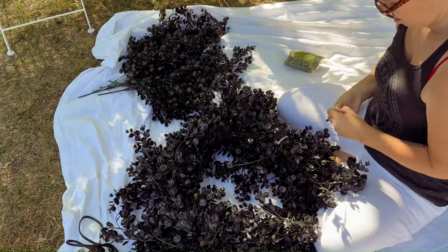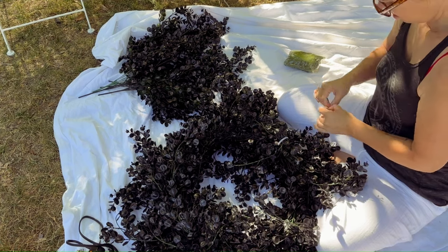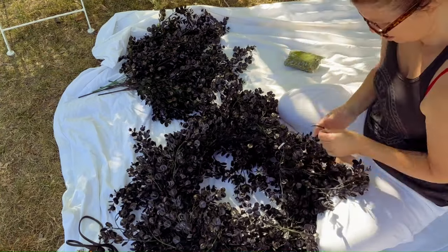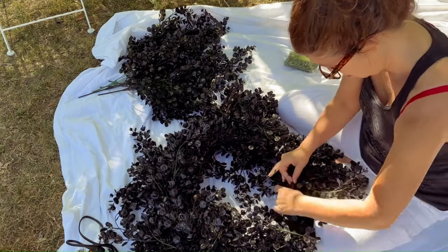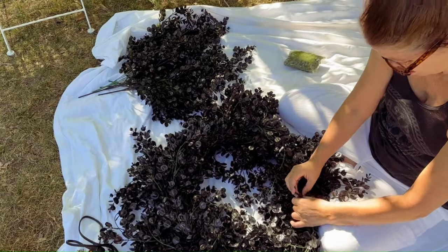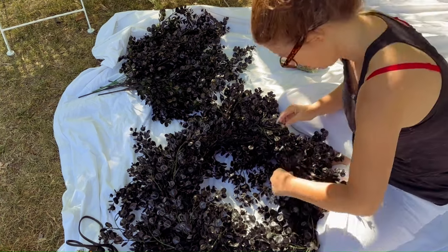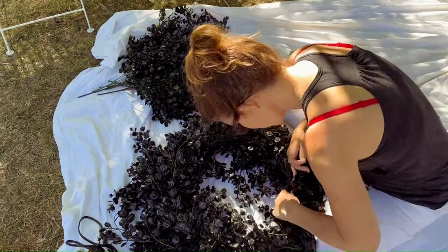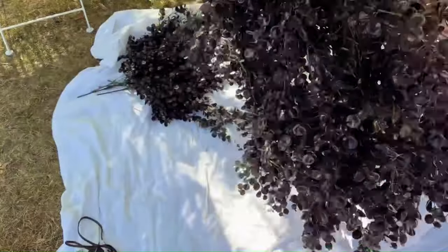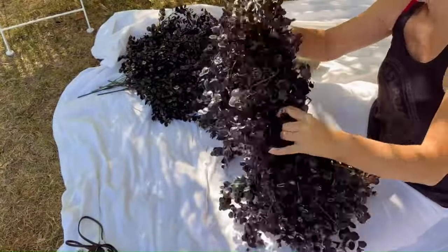I went and got some thin floral tape from Joann Fabrics. I thought it was going to be the best thing to use for the tinier branches that I just needed secured to one another. It was easy enough to hide because I don't care if there's green in there and the floral tape is green. I'm the only one filming so it's a little difficult to do close-ups.